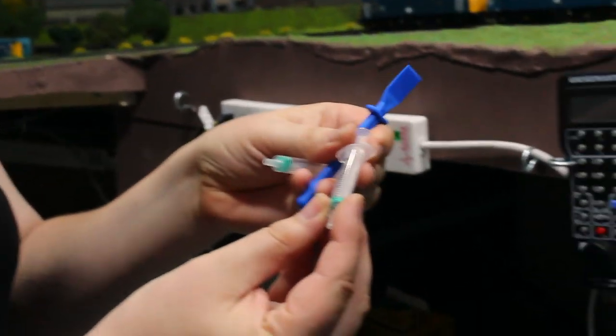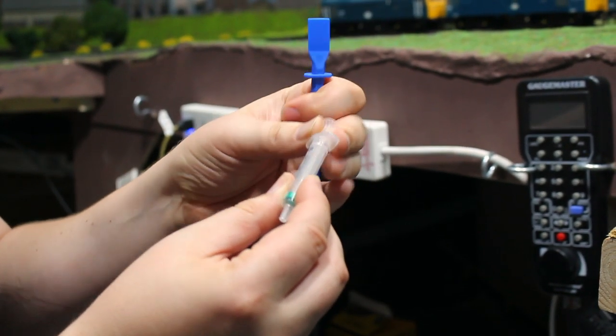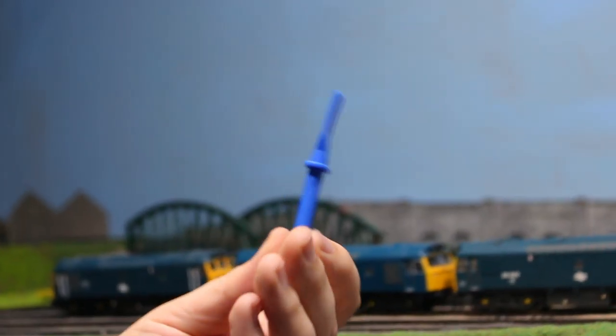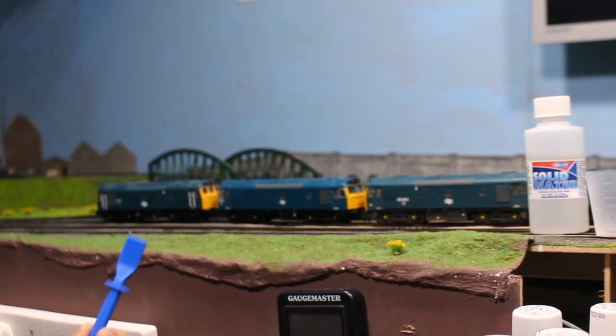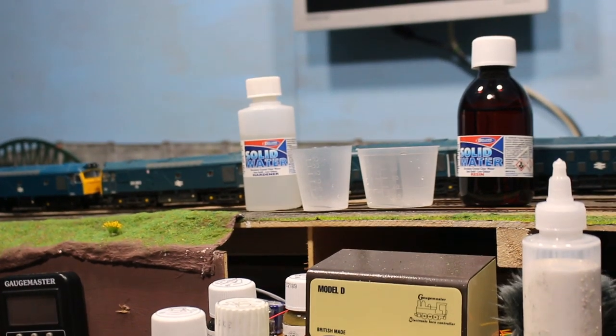The kit comes with a couple of clean syringes if you want to measure out smaller amounts, and it also comes with mixing cups. There's also a little spatula — these are really important for getting a good mix. You want to make sure the hardener and resin are well mixed together, because if they're not, your resin will never set properly. You'll have some bits that go very hard and other bits that retain a soft sticky effect, so take your time and mix it thoroughly.